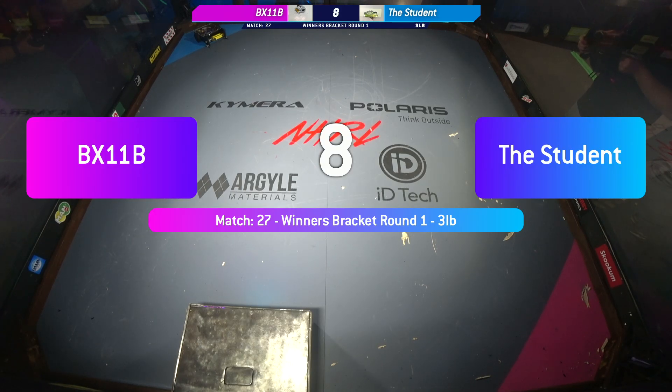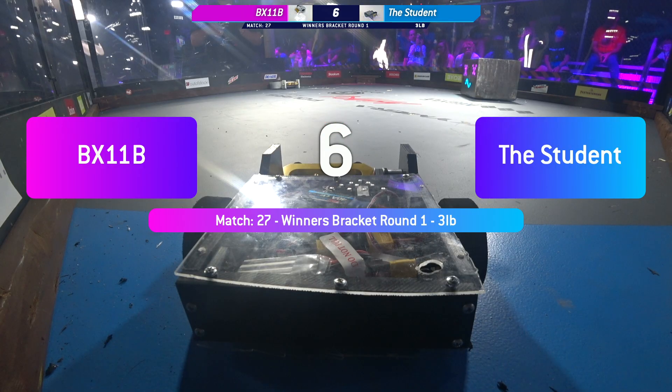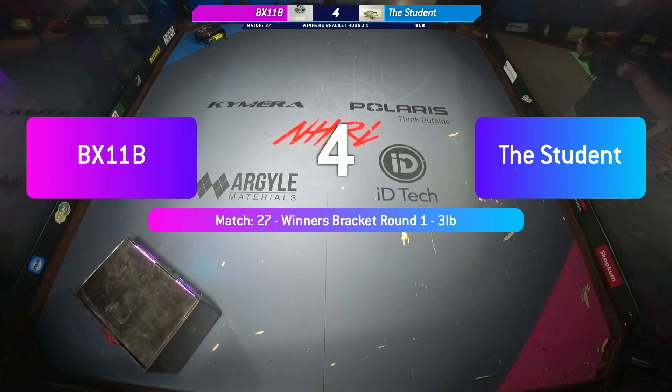8, 7, 6, 5, 4, 3, 2, 1. BX-11B vs. The Student. Fight!